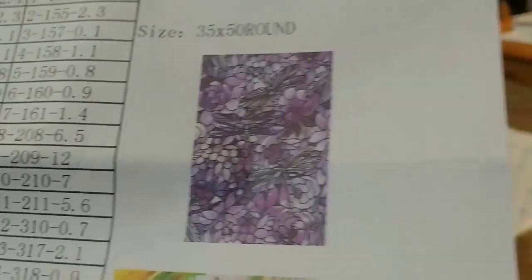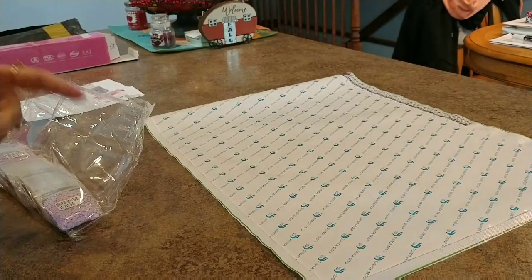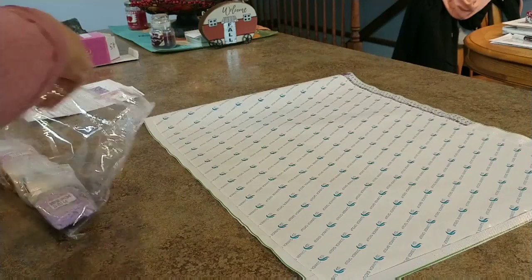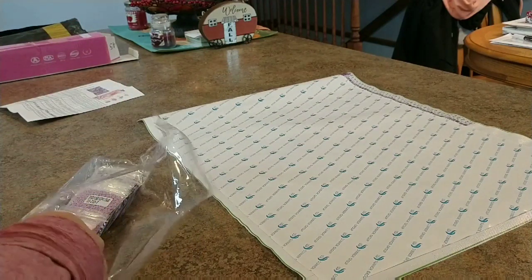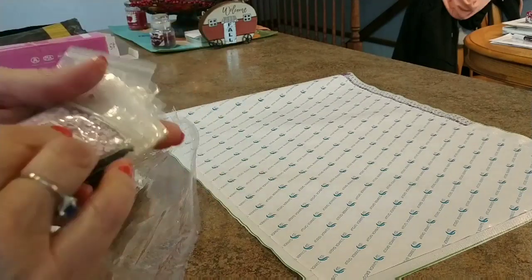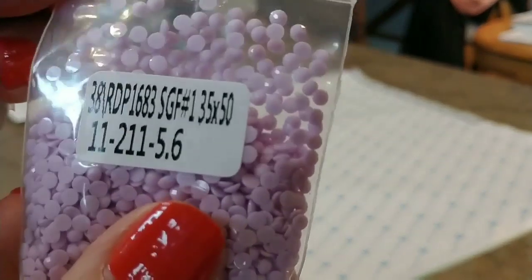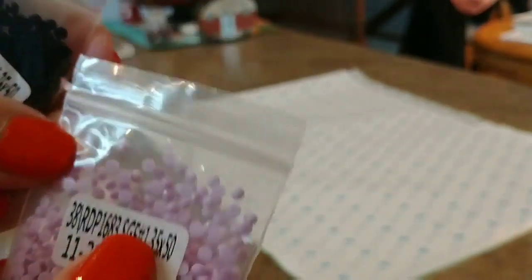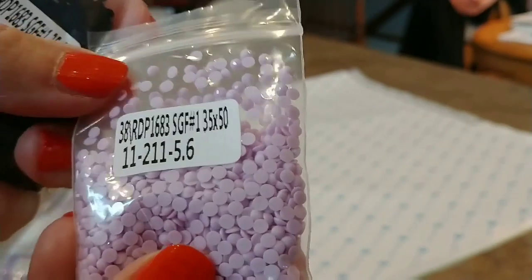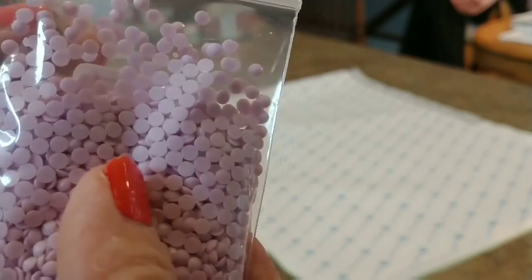We'll open this up again and look at some of the symbols. I like that they come in individual baggies. This is rounds — this one appears to have a little static in it; see how they're clinging to the top of the package? A little staticky, but they look really really nice besides the static. We can deal with the static.